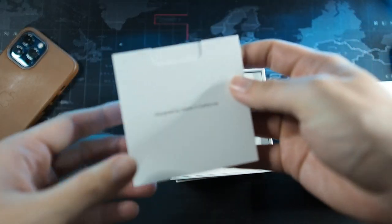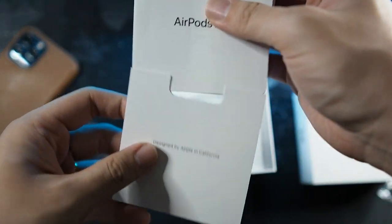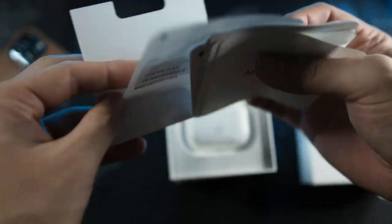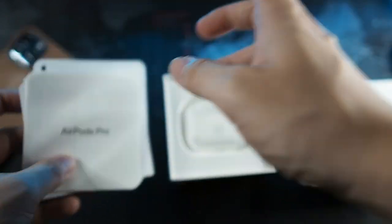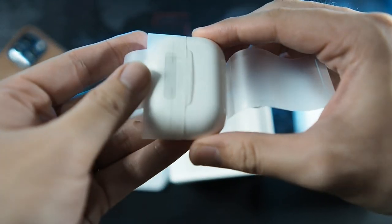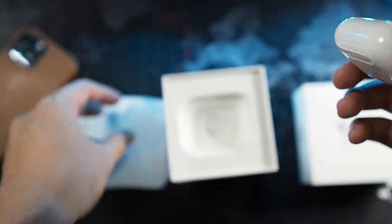So you get the usual Apple AirPods stuff - setup guide and things like that, no Apple stickers. And then you get the AirPods themselves. Let me remove them from the wrapper, slide them out and see what's different.